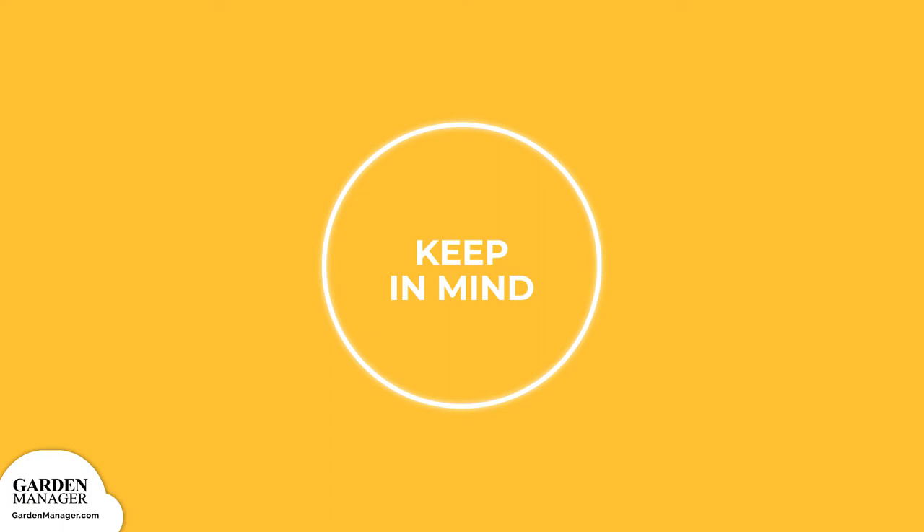Keep in mind that if your soil is wet, you'll want to plant them more shallow. If your soil is dry, then plant them deeper.